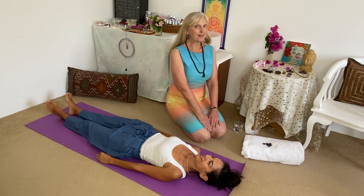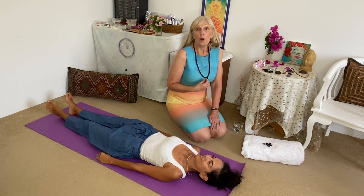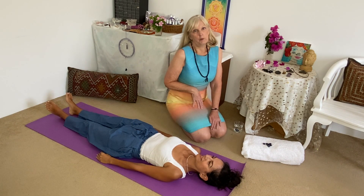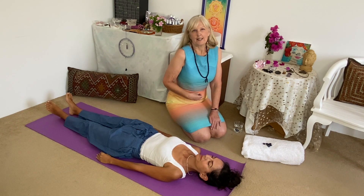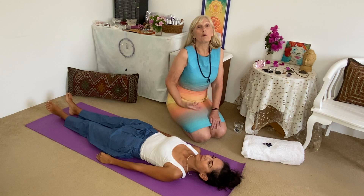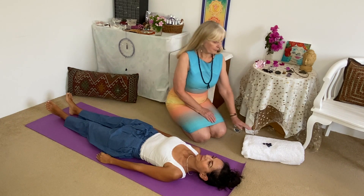Hello everyone, here I am again with another very easy to use tip. This time it's to remove unwanted energies within the body — things that you feel are hooked in, or memories or thoughts that won't leave. It's a very easy use of crystals.